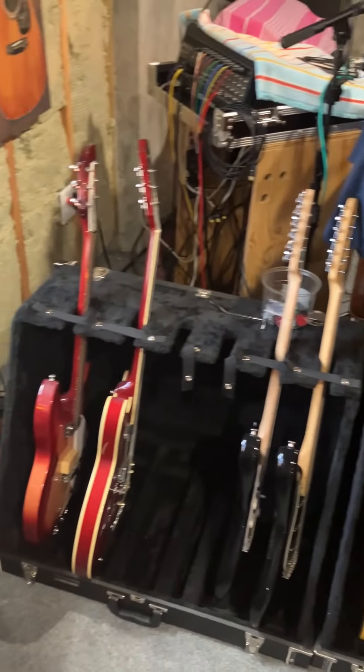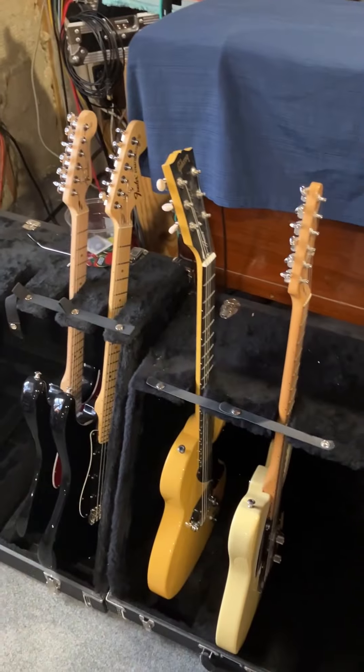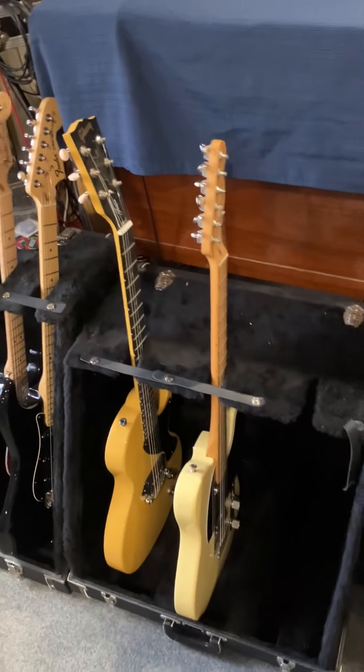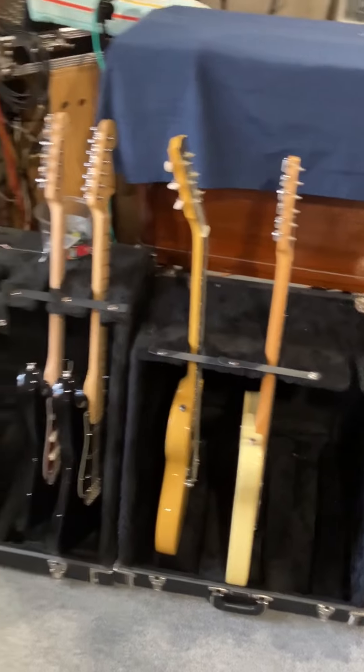We've got a couple of spares here for the rehearsal space. We've got a Rick, we've got a Casino, two Strats, a Les Paul Jr. for things like Another Brick, things like that. And then a spare Tele there — and that Tele is actually very interesting, it's a four-way so you can put the pickups in different positions.